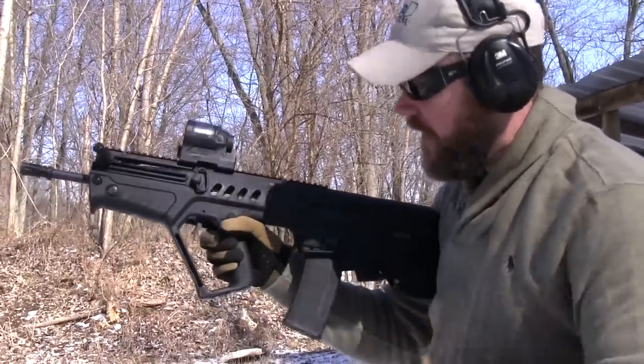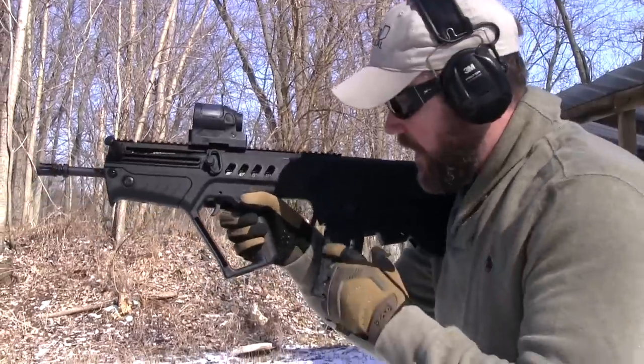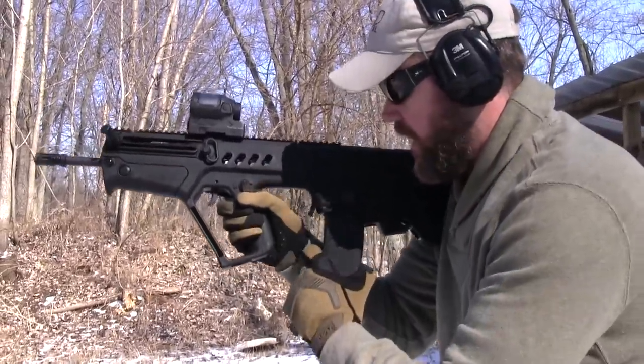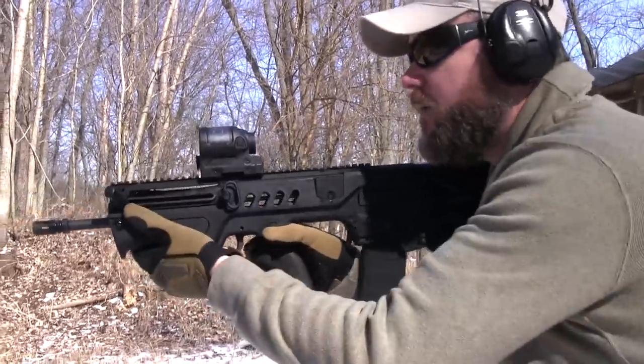This is the empty magazine drop. I was talking to some of the IDF guys at SHOT Show and they'll drop the mags like this — they'll hit the trigger, drop the magazine out, grab another magazine, stick it in, and then come up with their hand and release the bolt release, which is right here, and resume firing.